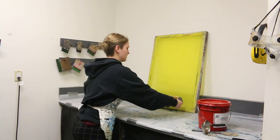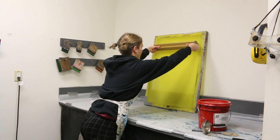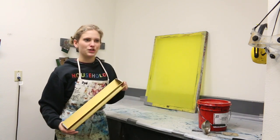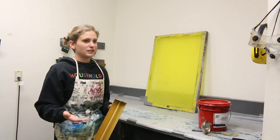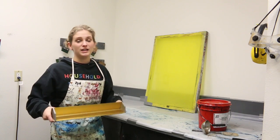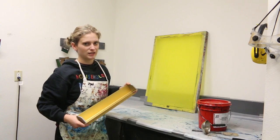Apply a decent amount of pressure because you really want that emulsion to get on there — you don't want it on too light and you don't want it on too thick. The more you do it, the more you get a feel for the right pressure and how much emulsion is on there. If you feel like you put too much emulsion on the screen, take that angle back and just scrape it so you can get some of that excess off.